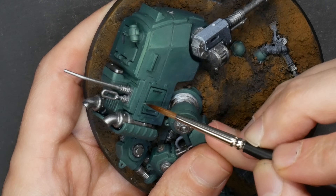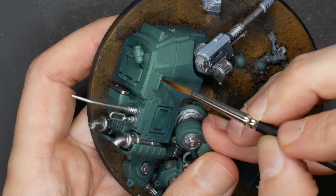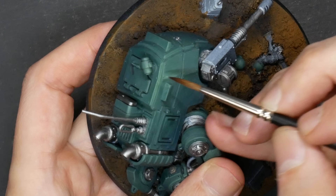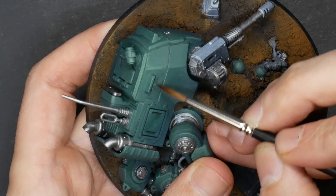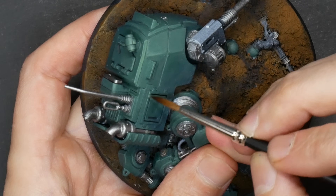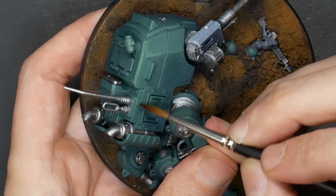My portions are set, so now I'm reducing the coverage in smaller and smaller amounts. I often describe this — you want to imagine something like a topographical map. As the peaks rise up it becomes smaller and smaller in portion, and it changes in colors. This is a good mental image for your portion control.